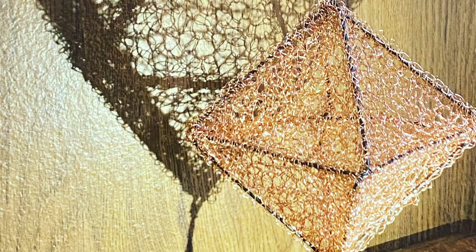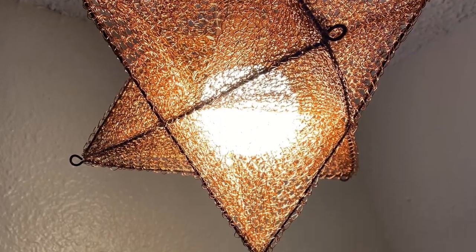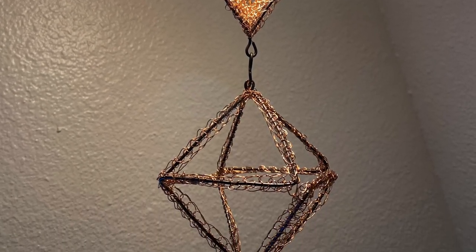I mentioned that my mom taught me to crochet. My dad has also played a huge role in the direction I've gone in as an artist. These two pieces were inspired by his work at the Okta Tetra Museum in San Antonio.